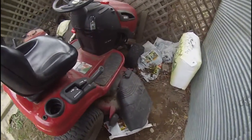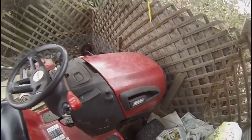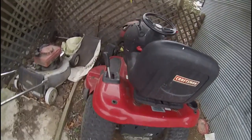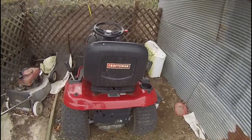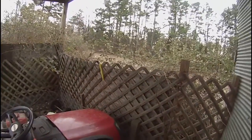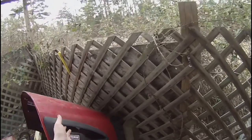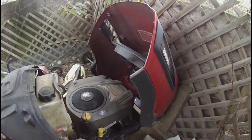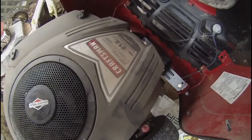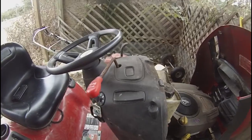And we got a Craftsman YT-3000 — pretty sweet. Let's show you what kind of engine it has on it. It has a 21 horsepower Briggs and Stratton engine and it has 550 cc's. It works harder because I don't have a battery.